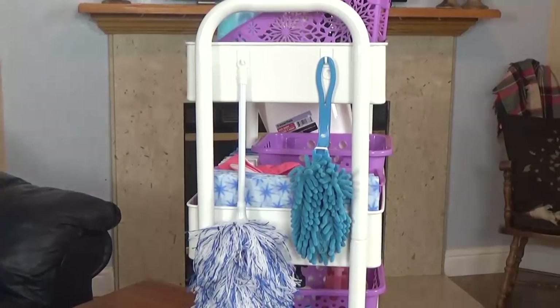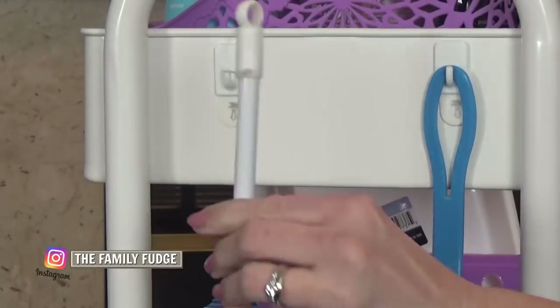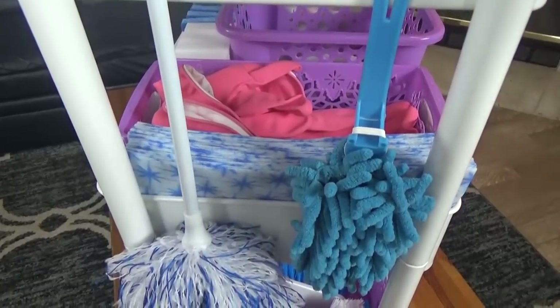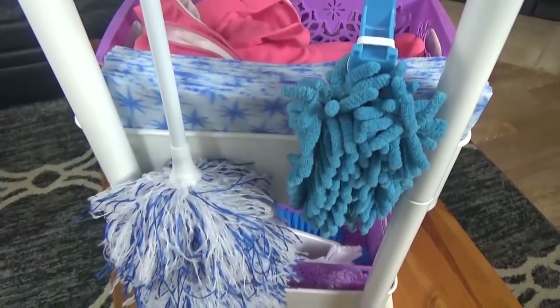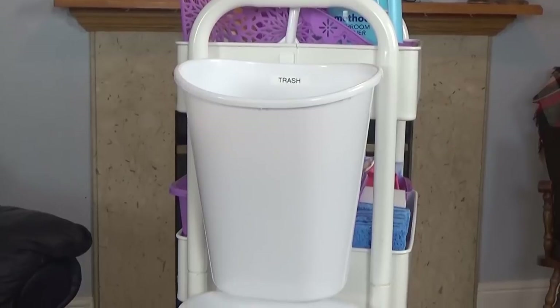Now I definitely want to show you the sides of my trolley. On this side, I've added two command hooks, which are holding two different kinds of dusters. I have a longer one that's great for cleaning ceiling fans, and I have another microfiber one that's great for cleaning shelves, bookcases, and things like that. And on the other side, I have two small trash cans, also hanging by command hooks.